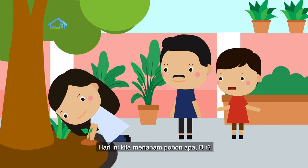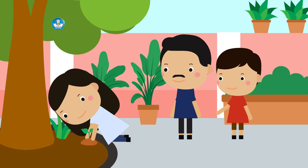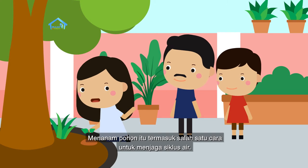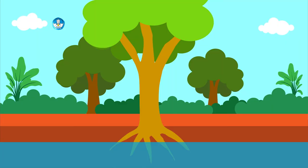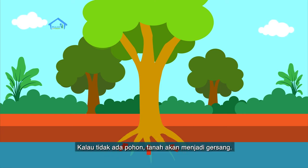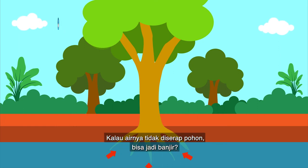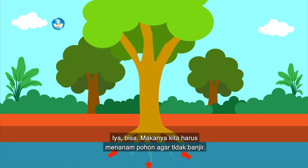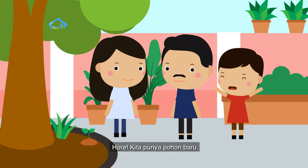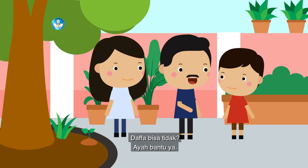Hari ini kita menanam pohon apa, Bu? Hari ini kita menanam pohon mangga. Tapi kenapa kita harus menanam pohon lagi, Bu? Kan kita sudah punya banyak pohon. Dafa belum tahu ya? Menanam pohon itu termasuk salah satu cara untuk menjaga siklus air. Karena pohon membantu menyerap air yang ada di dalam tanah lewat akarnya. Kalau tidak ada pohon, tanah akan menjadi gersang. Kalau airnya tidak diserap pohon, bisa jadi banjir. Makanya kita harus menanam pohon agar tidak banjir. Pohonnya sudah selesai ditanam! Hore, kita punya pohon baru. Aku ambil air dulu buat menyiram ya.